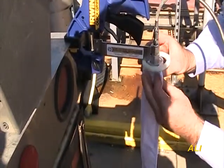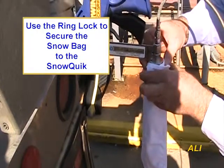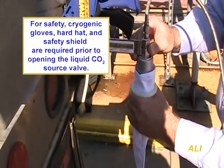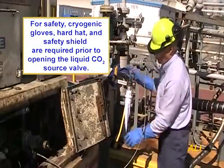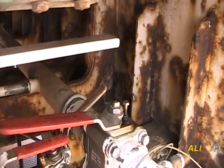Slide the white ring lock over the mouth of the snow bag. This step secures the bag to the cone for snow containment during the filling process. For safety, cryogenic gloves, hard hat, and safety shield should be put on prior to opening the liquid carbon dioxide source valve.